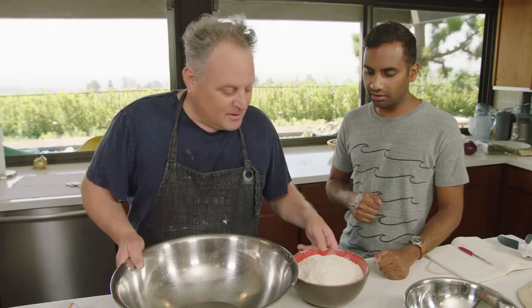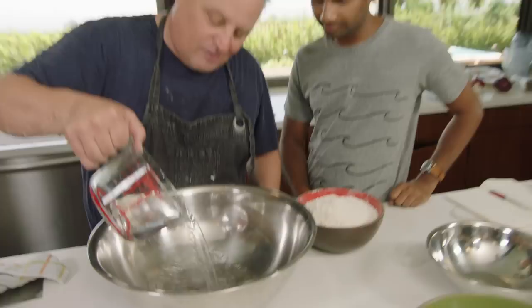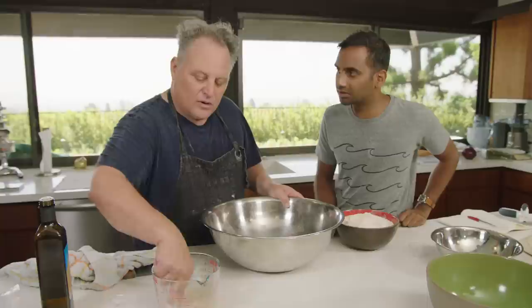First step: we've got about two cups of beautiful Los Angeles filtered tap water. We'll take about three-quarters of that and add it in, then add our organic yeast. If time wasn't a factor, we'd let this sit for about 20 minutes — just proving, letting it get started, confirming the yeast is working.